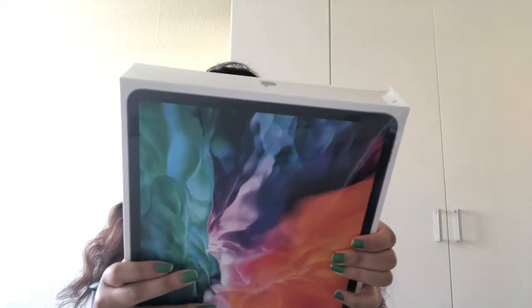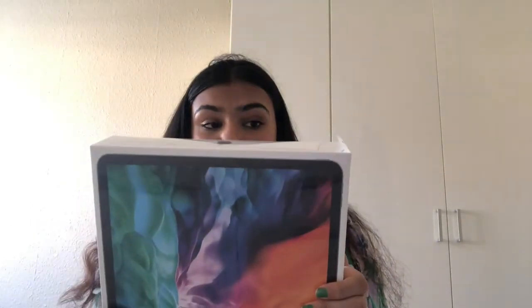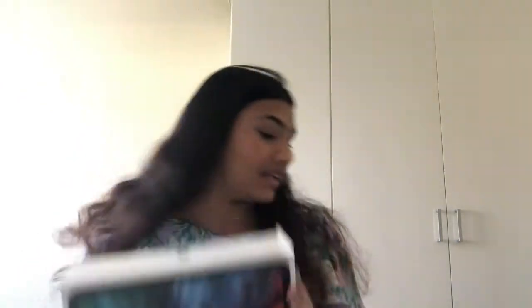I'm opening it. Oh my god, I'm really excited. This is the iPad Pro. I got the iPad Pro 12.9 inches, fifth generation, 512 gigabytes. I'm actually just going to take a thumbnail picture and then I'll be right back.